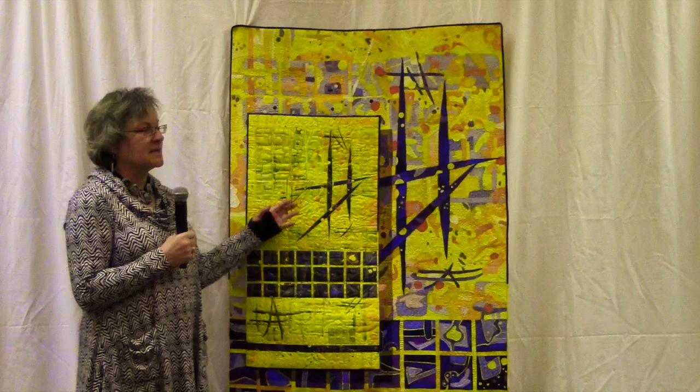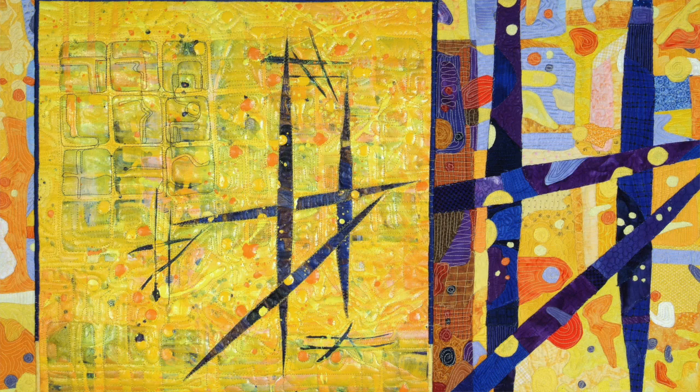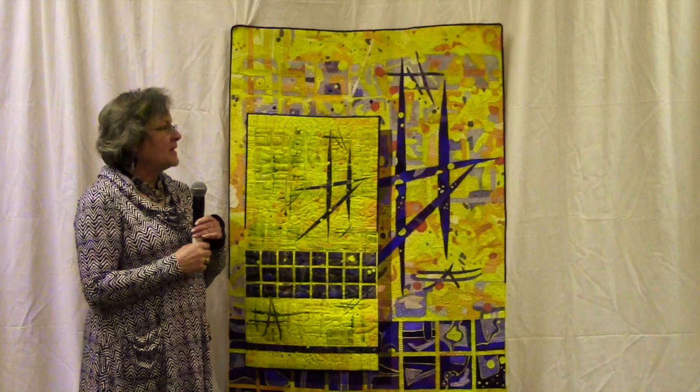In this quilt there is an actual painting that's stitched right into the piece. So first I painted two canvases — two very thin canvases — because I knew in the end I was going to need to stitch through it, so I kept my acrylic very thin. And then I constructed this composition using those two painted canvases with acrylic paint.